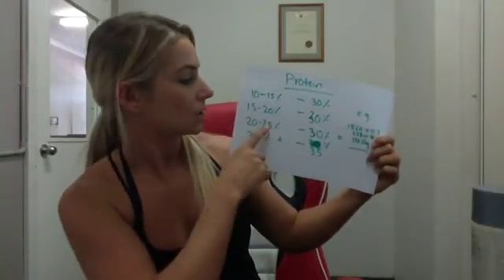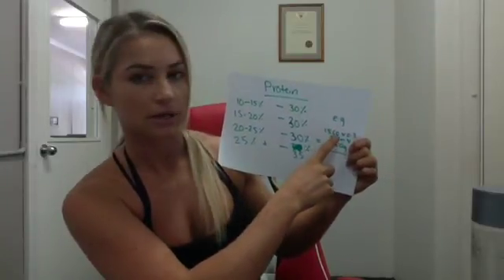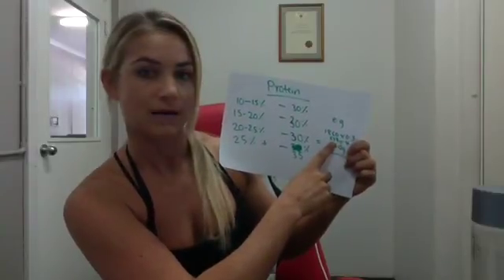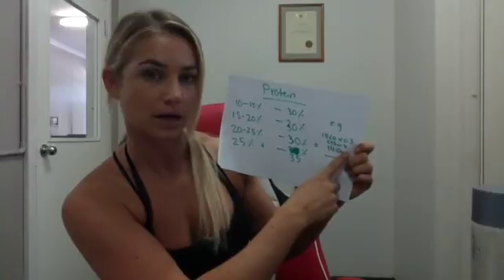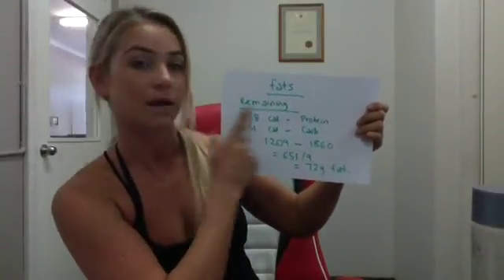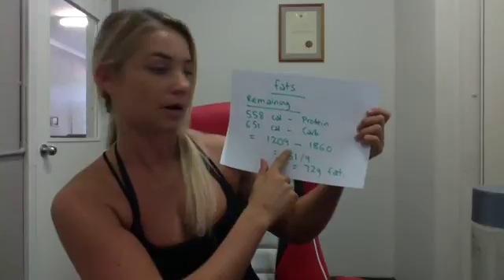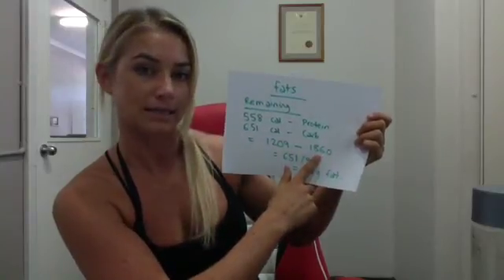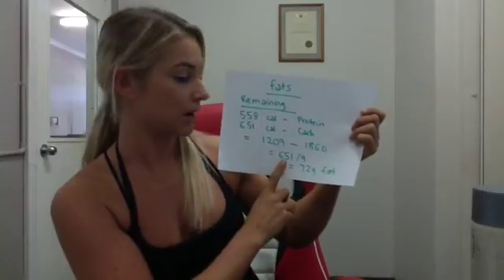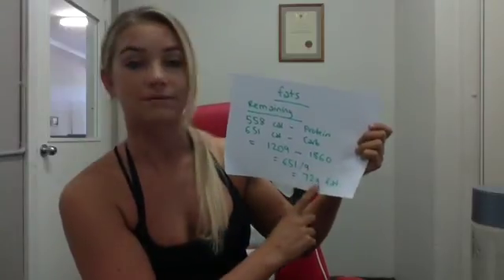Now for protein. At 25% body fat, protein will be 30% of intake. So: 1,860 × 0.3 = 558 calories, divided by four (protein is four calories per gram) = 140 grams of protein. So you now have 140 grams of protein and 162 grams of carbs. The leftover is fats. Add the protein and carb calories: 558 + 651 = 1,209. Subtract from total energy of 1,860 = 651 remaining calories for fat. Divide by nine (fat is nine calories per gram) = 72 grams of fat.